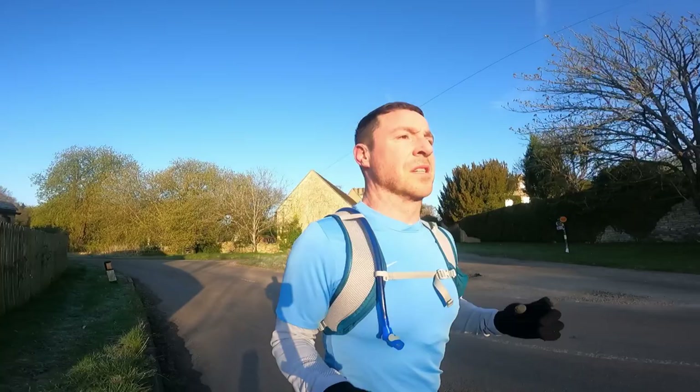It's probably about zero right now, sunny and starting to break through, the floor's frosty, there's no wind — this is absolutely perfect running weather. But this is England — it's probably 25 degrees tomorrow and snowing the next day. We had four seasons in one day last week. Unbelievable.